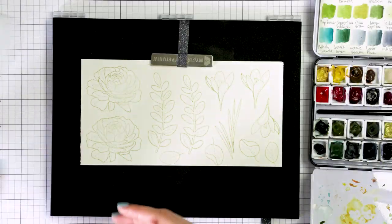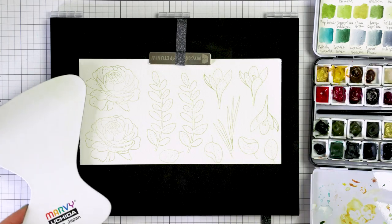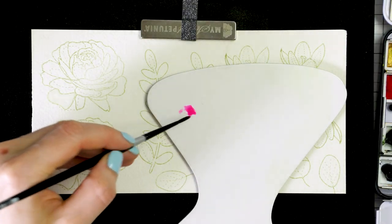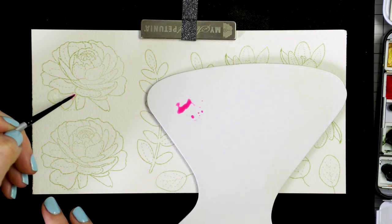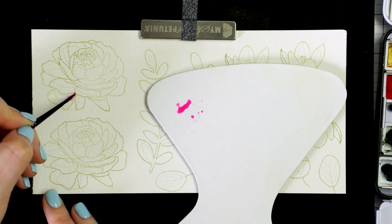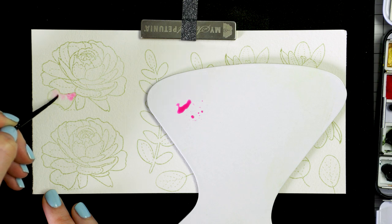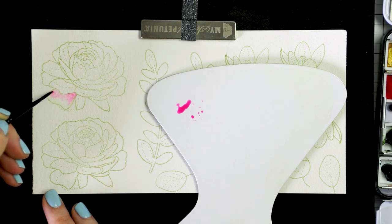I also have this little blending surface from Marvy Uchida. This is something that I picked up during a trade show I visited in Frankfurt, Germany back in January 2020. I have been using this handy little tool as a blending surface. You can also use the inside of your watercolor palette similarly, or you can laminate a piece of chipboard and that will work just as well.